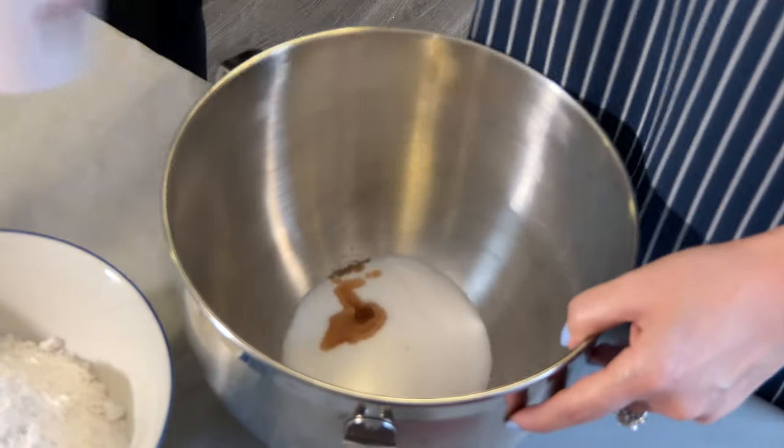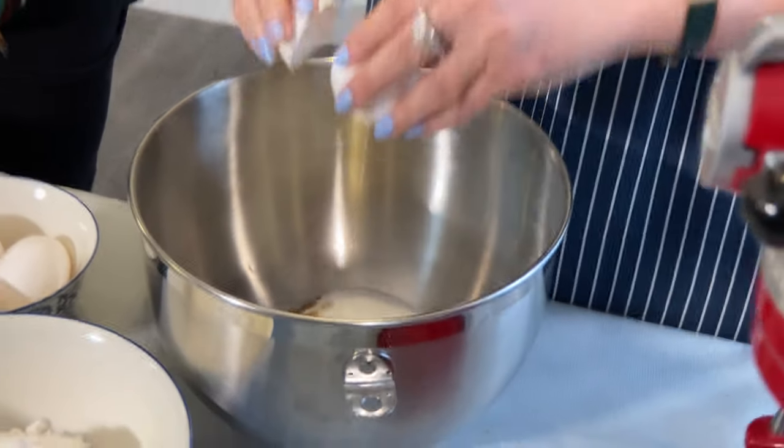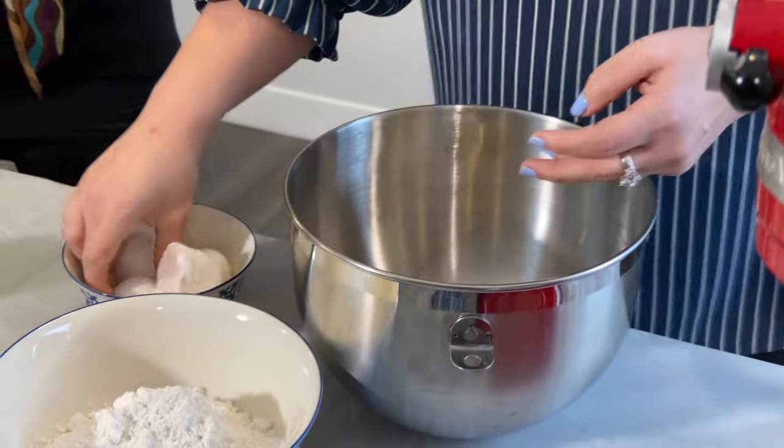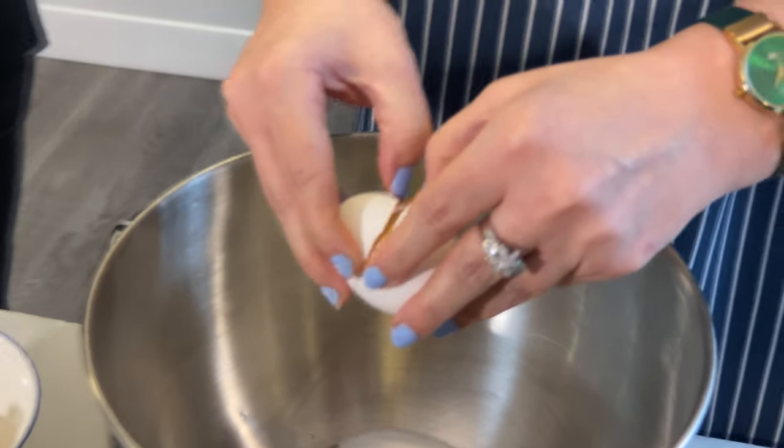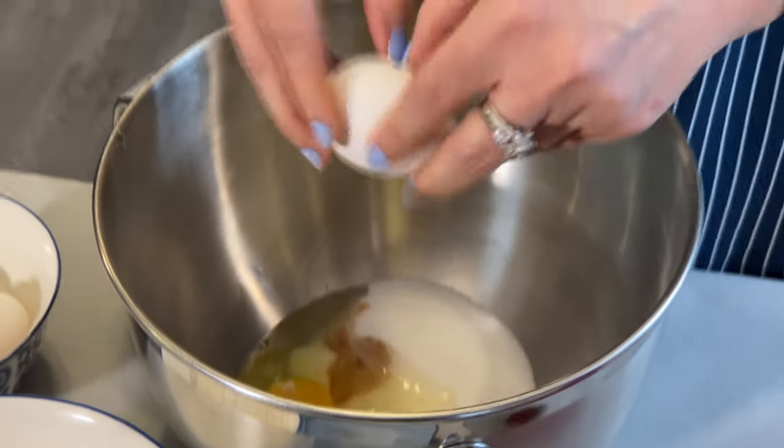So we're adding the sugar, vanilla, and then the eggs one by one into the bowl. I'm so excited to taste this — it's a baklava cake and it's supposed to be very delicious!